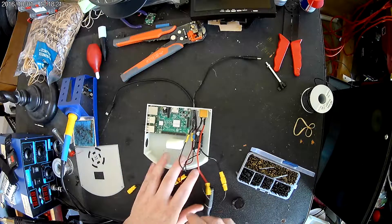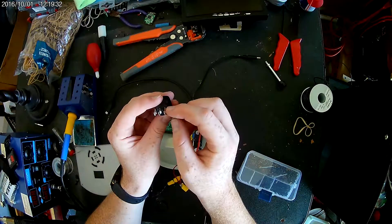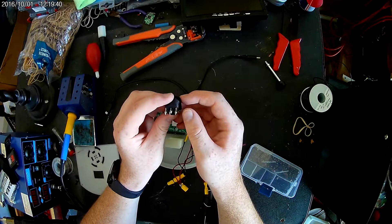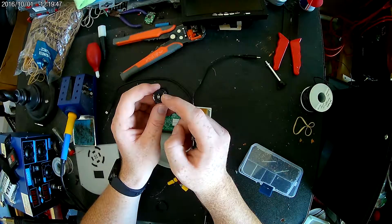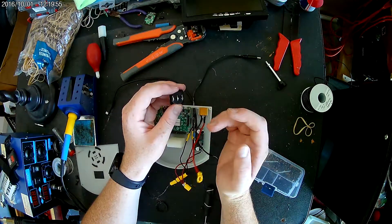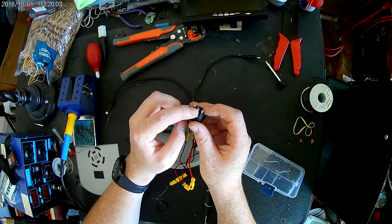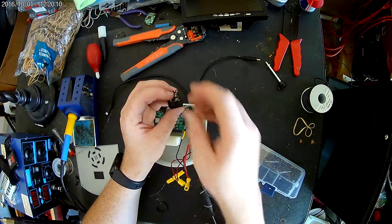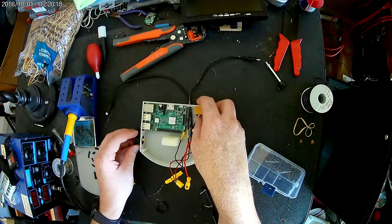Once that's secured, we're going to grab our switch. How this switch works, and how most three-prong switches work: you've got a supply, a negative, and a load. Right here is our positive, the farthest to the right, and that's where our 12-volt input is going to go in first. Then the farthest left is the negative, and the center is where our wire going to the LM2596 and to our monitor is going to go — that's the load. We're going to go ahead and place it in and screw it in tight.